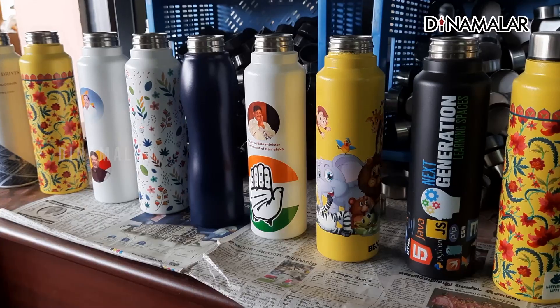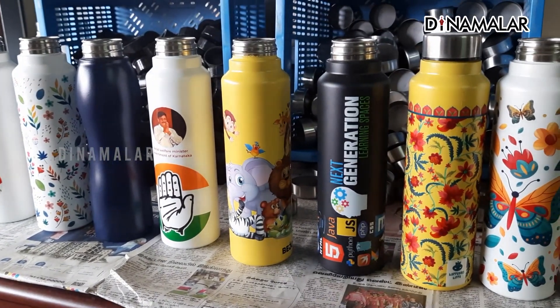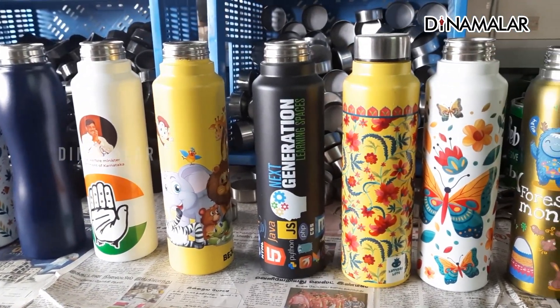We will print it. In the 3R format, there are 6L, 3L, and 1L sizes. There are 500ml, 750ml, and 1000ml options. In the 3R bottles, there are also 100ml bottles available.